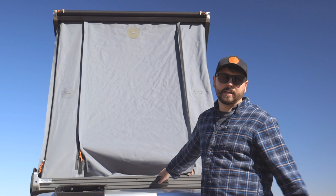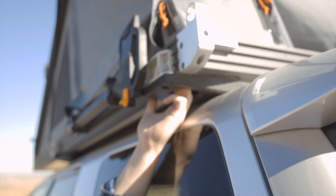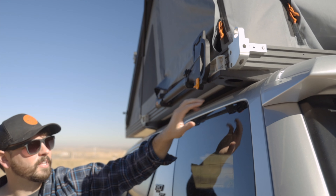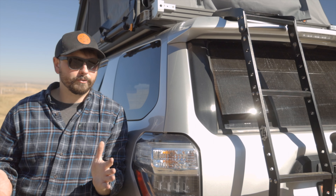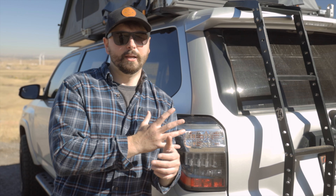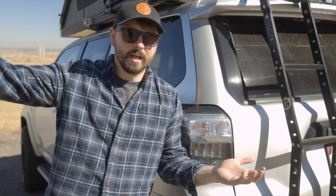For the 4Runner, the GFC has a proprietary mounting system that bolts straight into the factory railing, so I didn't have to buy a separate roof rack when I bought it. If I end up switching the GFC I'll need a new roof rack, which is a lot of work — but I'll update you guys on that. I just wanted to close out this version of my 4Runner with a nice walk-around to answer your questions. If you still have questions, let me know in the comments and I'll answer every single one. Thanks for stopping by and checking this out — I'll see you guys in the next video.